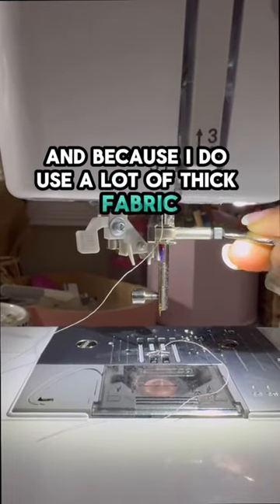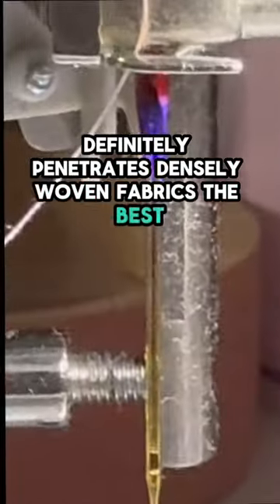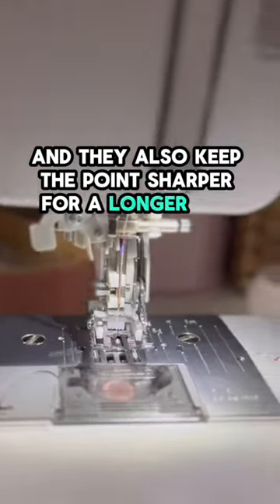This type of needle definitely penetrates densely woven fabrics the best and it's very strong. I don't have to change the needle as much, and they also keep the point sharper for a longer time.